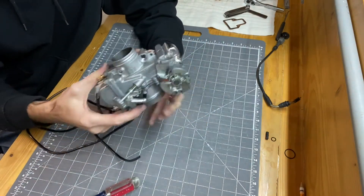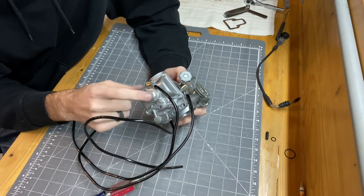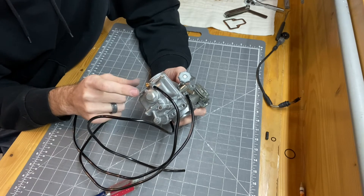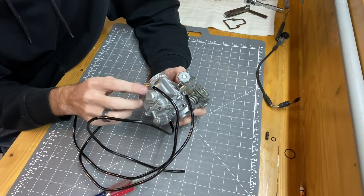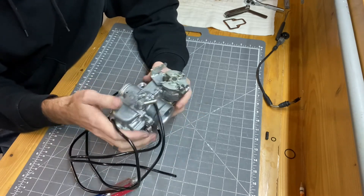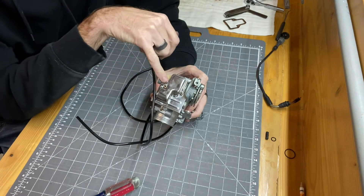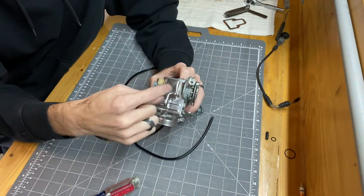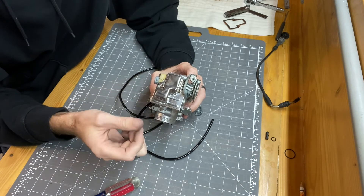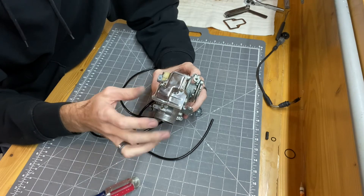The cap on the bottom is there so you can quickly change main jets — mine was on very tight, and when I got it off there were a lot of tiny rust particles in there that I cleaned out thoroughly. The gasket that came with the kit for the top cover didn't fit properly over the locator pins and screw holes, so I took a small drill bit and enlarged the locator pin holes in the gasket just so it would fit around the screw holes better.